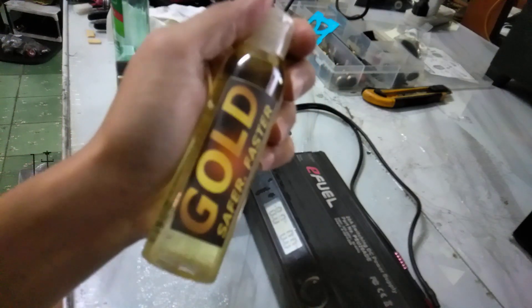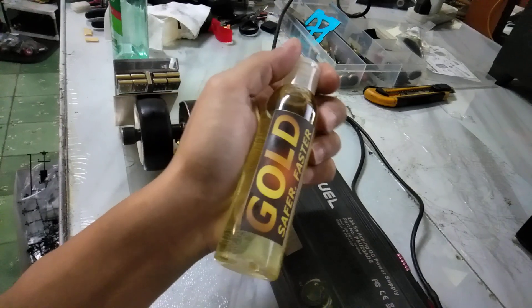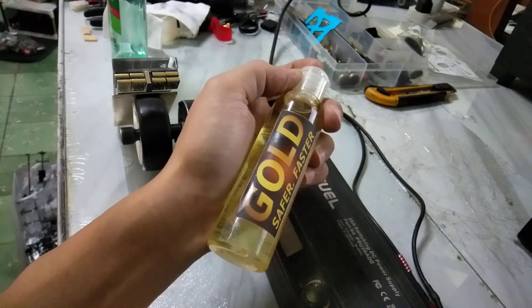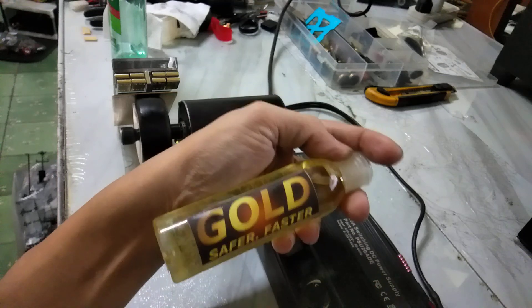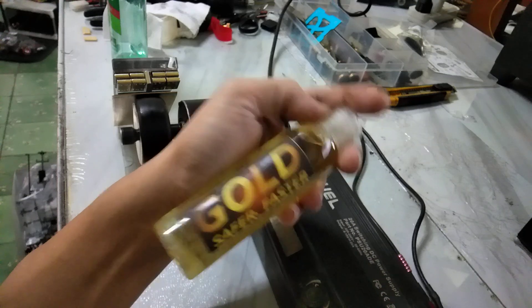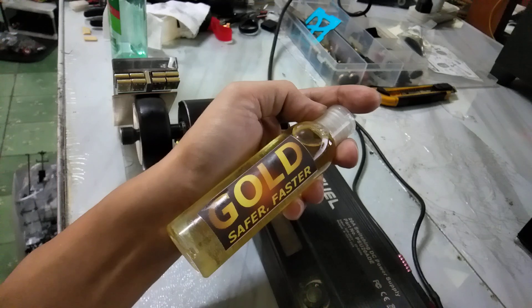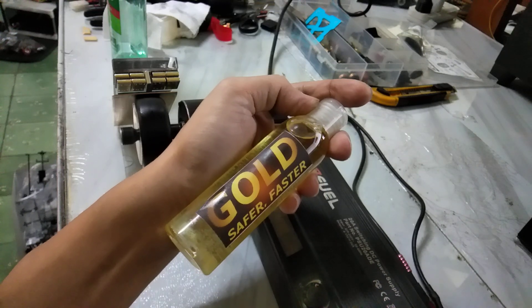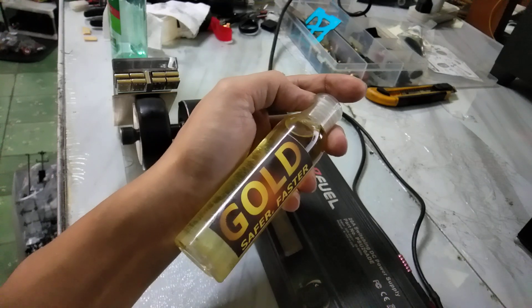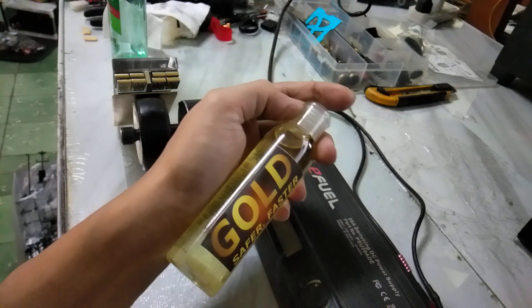It works especially well in high grip and also in very hot temperatures. I'm going to use this at our race in Thailand next month — TITCRC Addict — it's a big, very hot track. This compound helps keep the tire cool and grip lasts consistently for over five minutes, whereas some other compounds give good grip but only last 10 laps or two minutes.